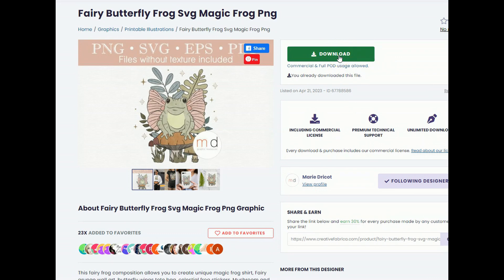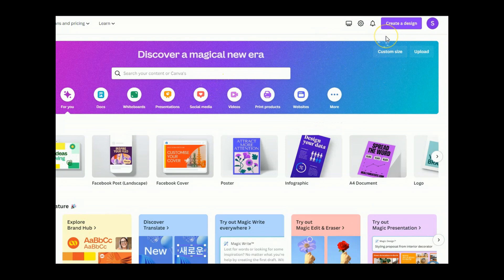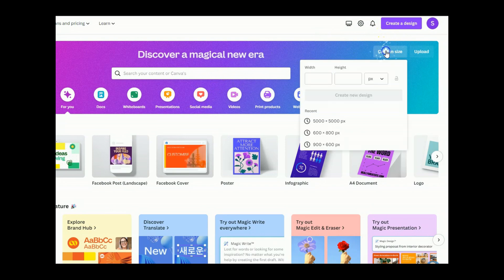Then we're going to take it over into Canva and easily add to this and make it unique to us. When you download it, it will be in a zip file. Just double-click on it and drag the PNG image to your desktop so you can upload it to Canva. Once in Canva, we can do a custom size of 5,000 pixels by 5,000 pixels and click 'Create new design.' This will pull up a template for our design that we'll be able to print onto t-shirts.